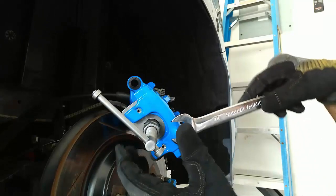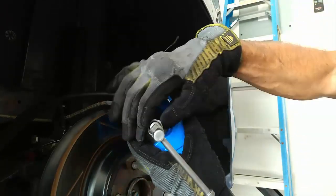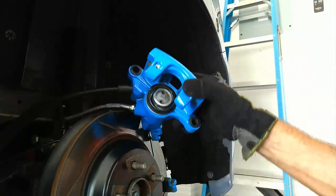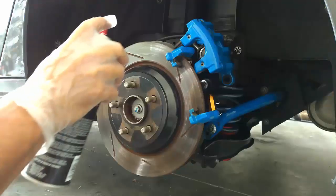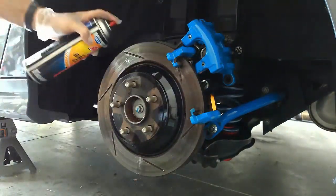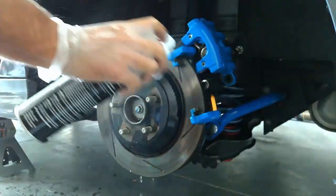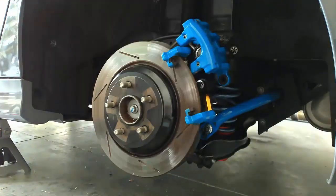I have a 22 millimeter here to break this part back off and loosen it up. Now the piston has been compressed. Now I'll give the rotor a cleaning front and back — I think sometimes people forget to do the back.